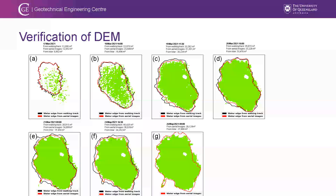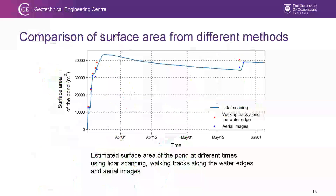For DEM verification, we used LiDAR scanning but needed to confirm accuracy using two other approaches: aerial images from drone and walking around the basin regularly with GPS to track the water edges. The green hatched area has a similar boundary compared to the results from drone images and walking tracks, confirming the DEM is accurate. Comparing the surface area obtained by all three methods at different times, they match very well, giving us confidence to convert rates into volumetric rates.